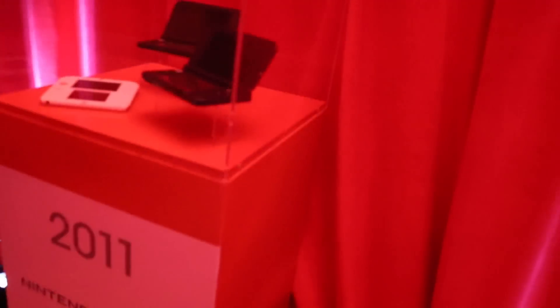These are the handhelds and these are the consoles then. The micro Game Boy Advance, DS, the GameCube, the Wii, 3DS of course, and the Wii U.